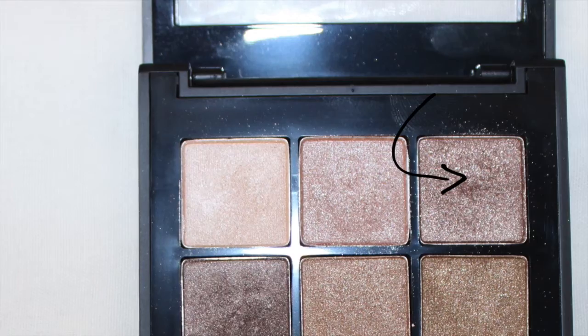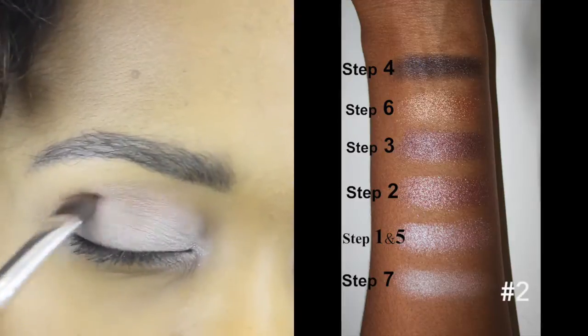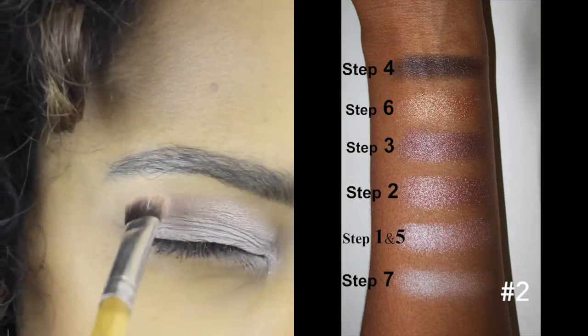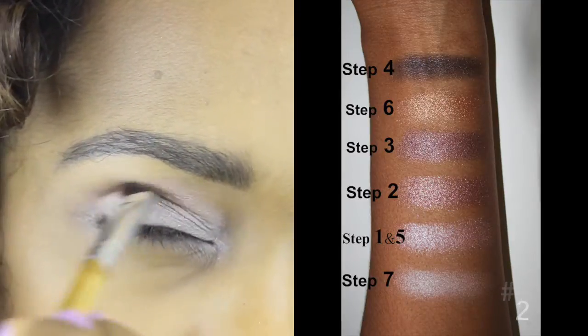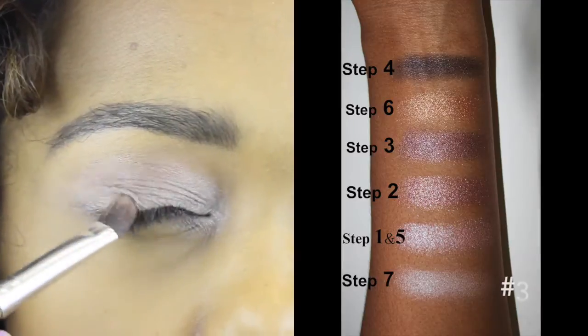For my transition color I'm using this light taupe color and I'm applying that using an angled brush and blending that in. For the outer corner I'm using this deep taupe color — it is gorgeous, it's swatched on step three.